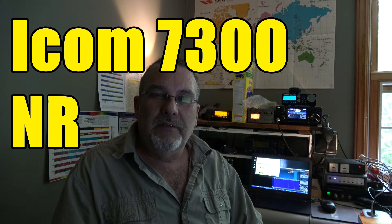Hey guys, VE3CNU here, Rick the Radio Hobbyist. I had a viewer question come in on one of my videos about the ICOM 7300 about the noise reduction and whether it affected the S-meter when you jack up the noise reduction.